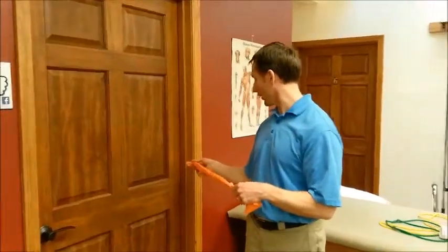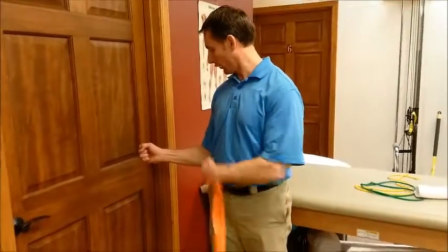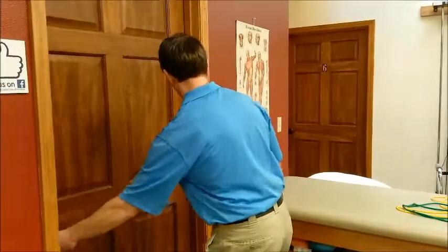With regards to the anchoring, you're going to want to anchor this at about the same height that your hand is when your elbow is bent at 90 degrees — so that height.